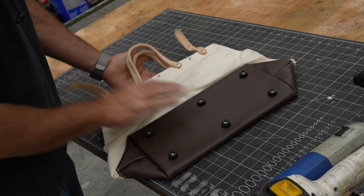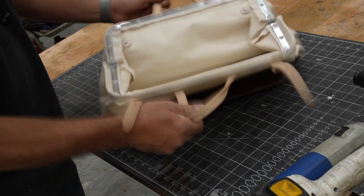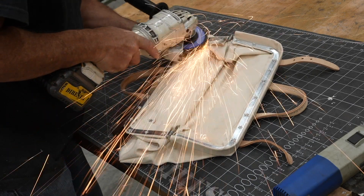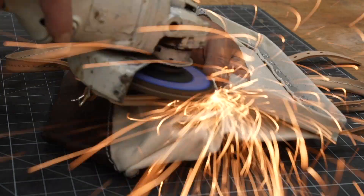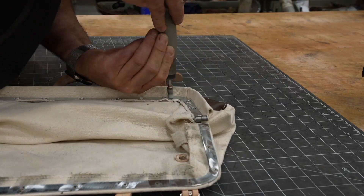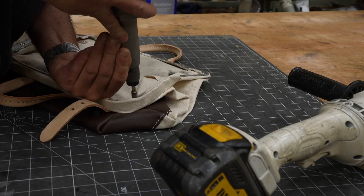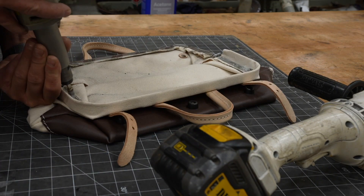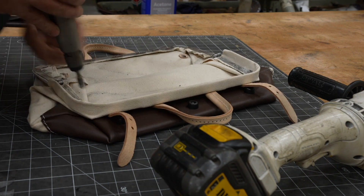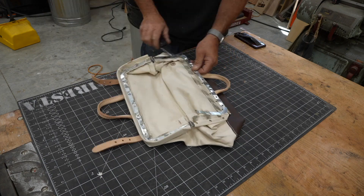Here we have a Klein tool bag — this is the 14-inch. I bought two of them just in case I screwed up. I could not find this hardware online. Ohio Travel Bag has it, but I didn't really understand how to install it, so I said the best way for me would be to get my hands on a Klein bag. I just bought them on Amazon and they came to the house — sacrificial. Sometimes you've got to spend a little money and just go for it. Whatever, a 30–40 dollar bag — I consider it an education.